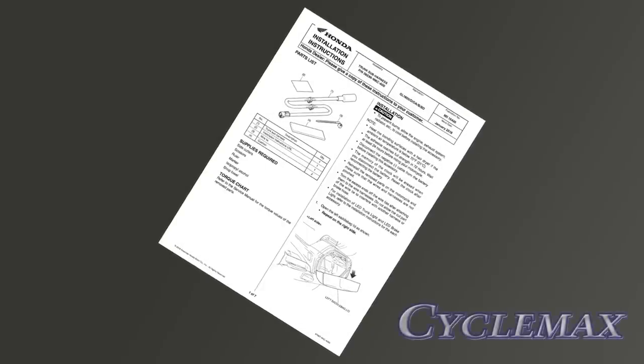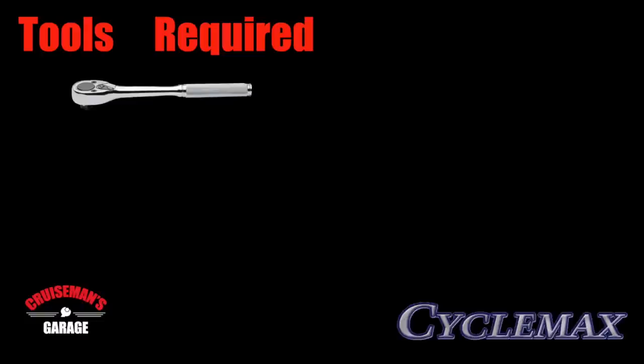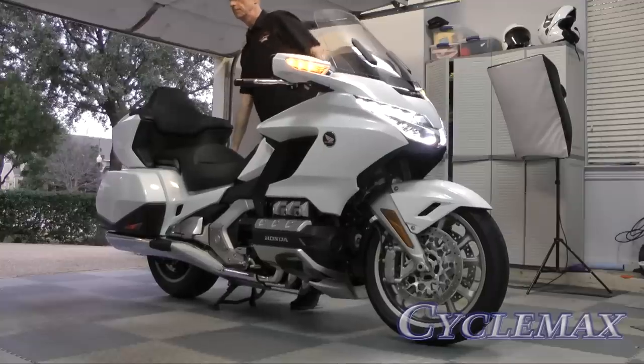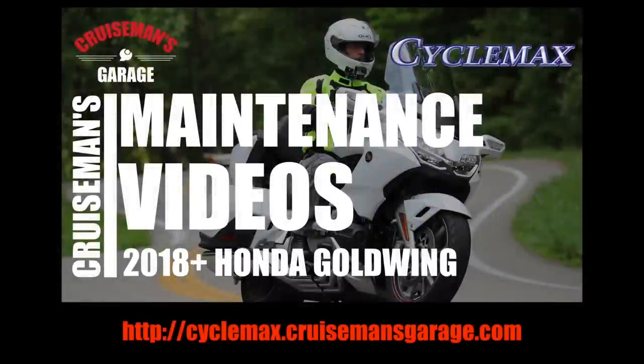A link to the Honda installation instructions can be found in the description of this video. It's highly advised that you follow these instructions carefully. Before we install the trunk sub harness, we must first remove several items from the Goldwing. We'll give you an abbreviated look at these steps. For more detail and step-by-step instructions on each function, check out our 2018 Plus Honda Goldwing maintenance videos using the link in the description.